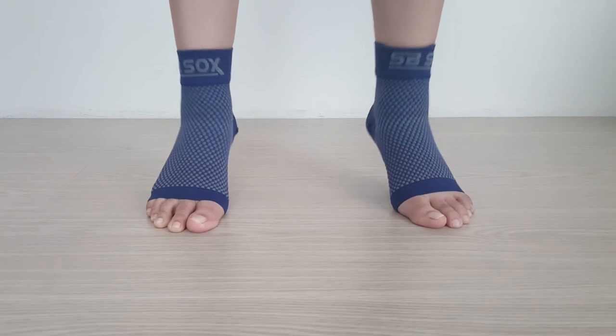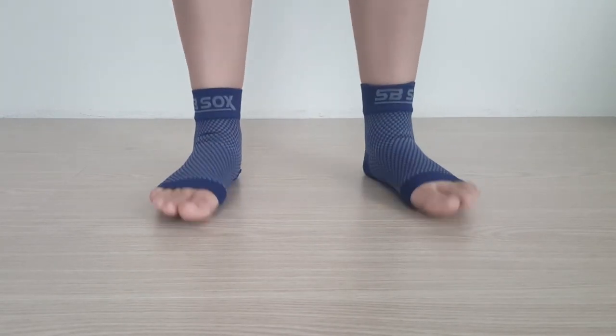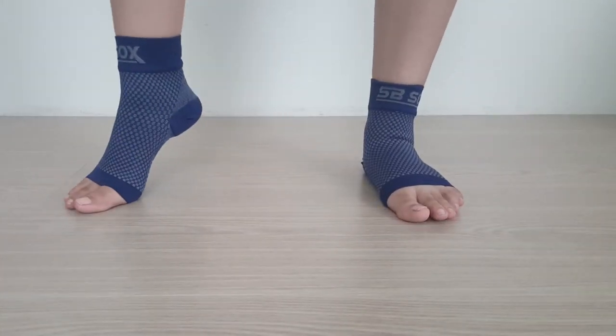It's also thin enough to be worn under your normal socks without causing any extra bulk. But as you can see, you can wear them on their own as well. Using them in any pair of shoes feels light and comfortable.